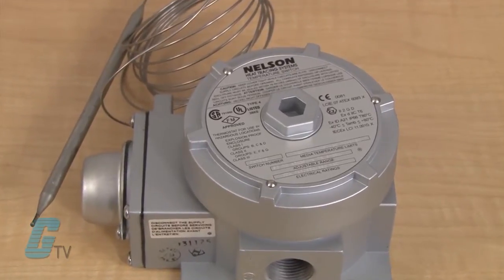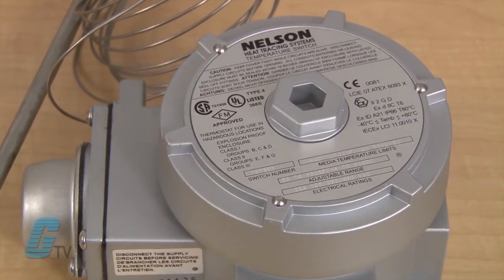They offer an IP 66 degree of protection and are available in different NEMA types: 4, 4X, 7, or 9.